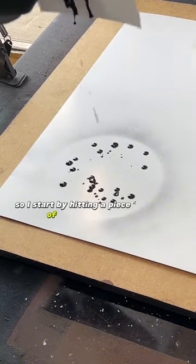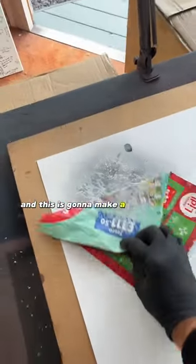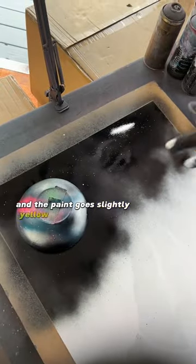I start by hitting a piece of card with some black until it drips around a circle, then squashing those down to create some craters — this is going to make a moon, and I'm going to use this moon as the main source of light in the piece. I set fire to it because I want it to bubble up and the paint goes slightly yellow.